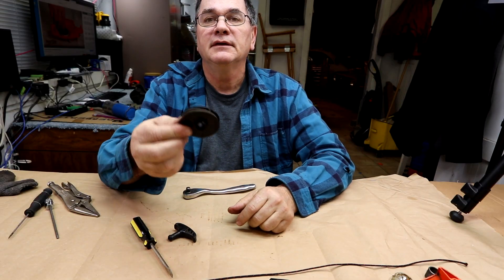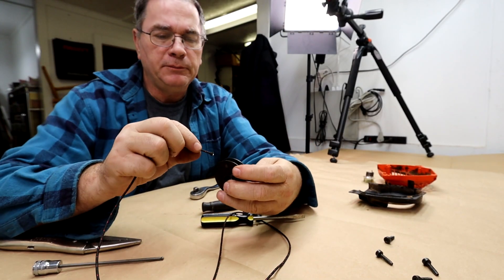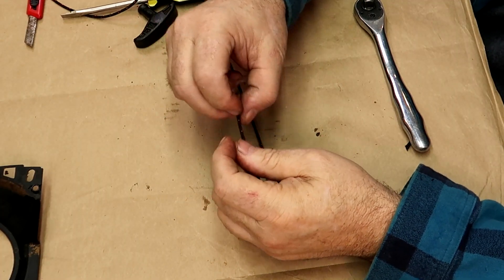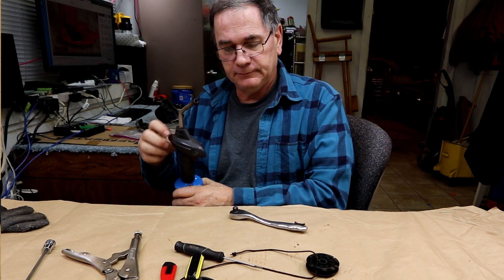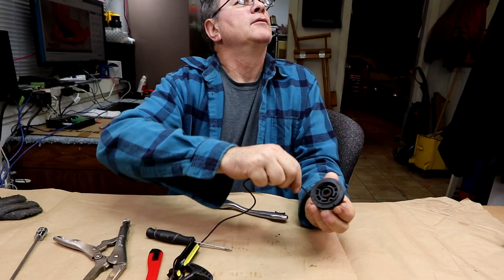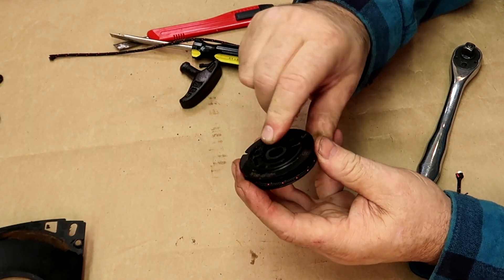The next thing we're going to do is take the old one out, uncoil it, and dig the rope out. We have our new rope — thread it through the hole and tie a big old knot in it. I always like to burn the ends of it so it won't come unraveled.